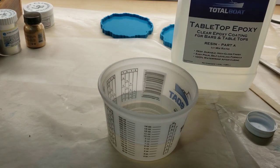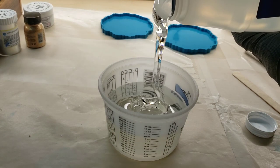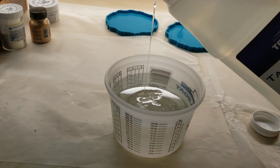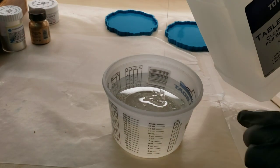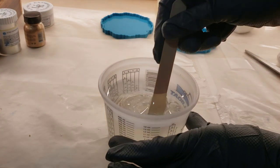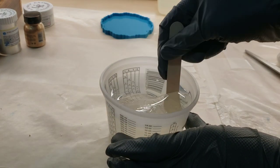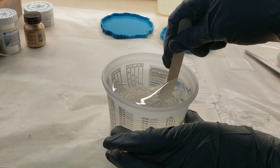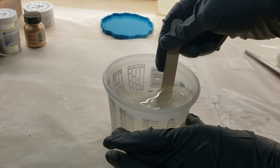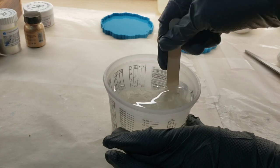We're going to use the Tabletop Epoxy today. It's a one-to-one ratio. I'm mixing up 12 ounces because I'm working on a few different projects at once. I'm going to pour in six ounces of my part B and six ounces of my part A. Mix that up for three minutes, nice and slow — scrape the bottom of your cup, scrape the sides, scrape off your stir stick, and mix for three minutes.